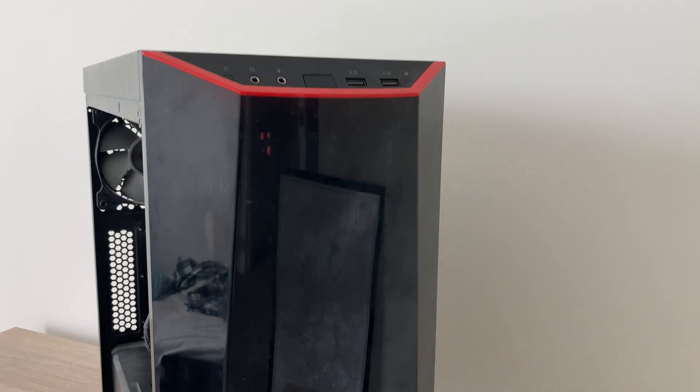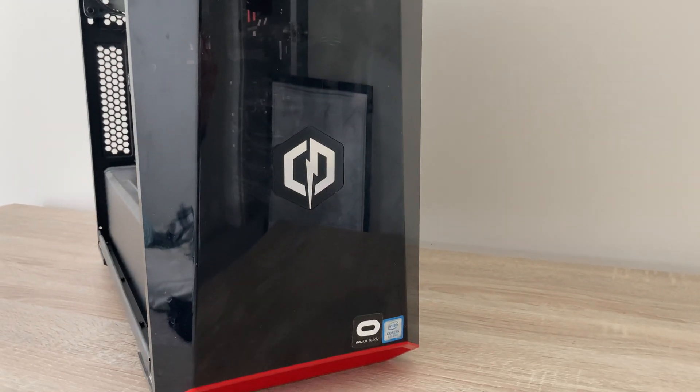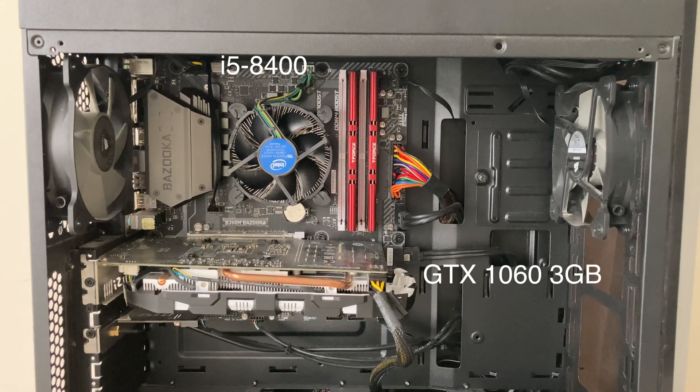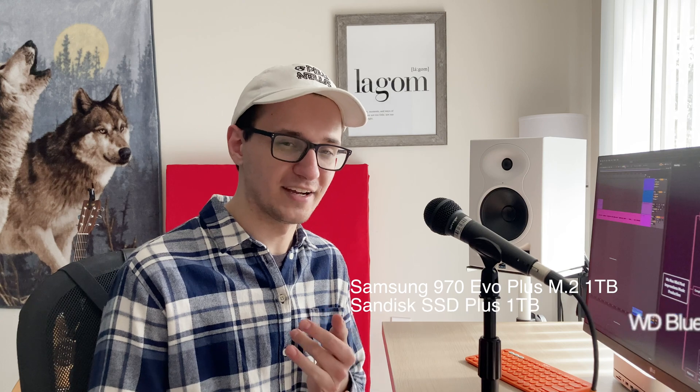My workhorse computer for the past few years has been a semi-custom gaming PC from CyberPowerPC. I originally picked it up for $475 a couple years ago, which was honestly a steal. That PC as it is now has an i5-8400, a GTX 1060, and 32 gigs of RAM. It also has three terabytes worth of storage with one M.2, one SATA SSD, and one normal hard drive. That computer has genuinely served me very well for a long time.